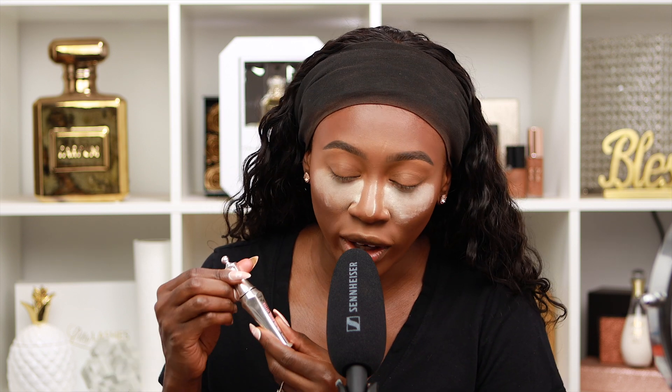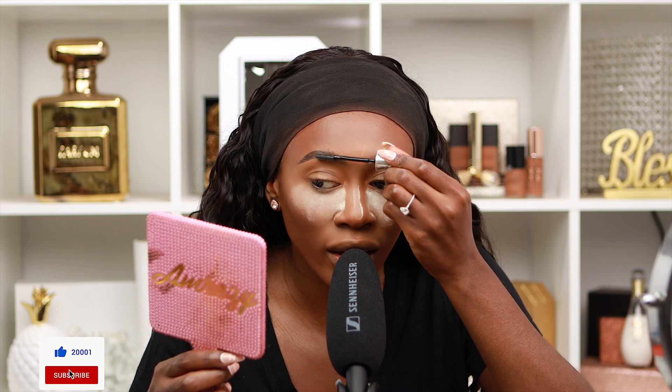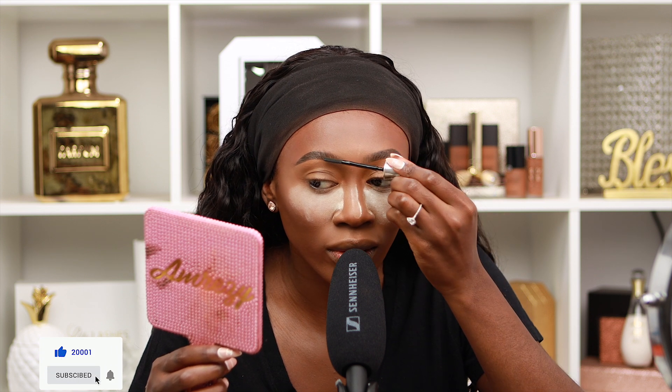I'm gonna finish my brows because it takes me forever. Okay, now that the brows are done, I'm gonna be taking the 24 Hour Brow Setter and setting my brows with it. This will keep your brows in place — I like the brush on this because it actually grabs onto every little hair.